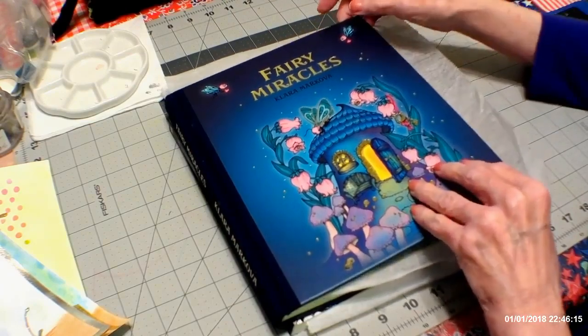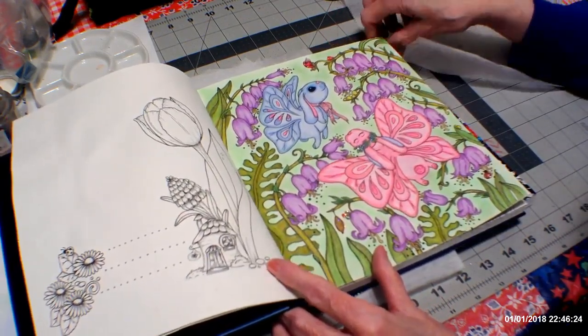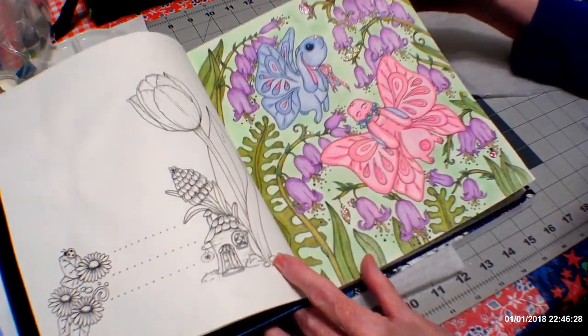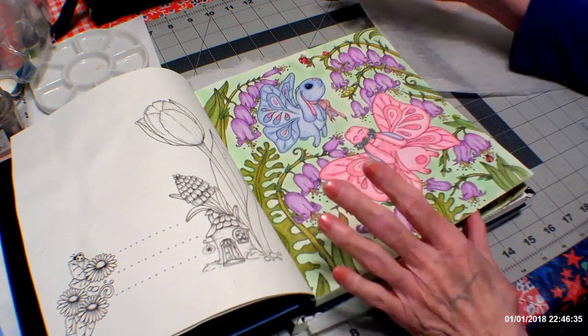Then I went to Fairy Miracles and worked on this picture. It has stickles on the bugs and on each little character — I'm not sure if they are fairies, rabbits, or butterflies.